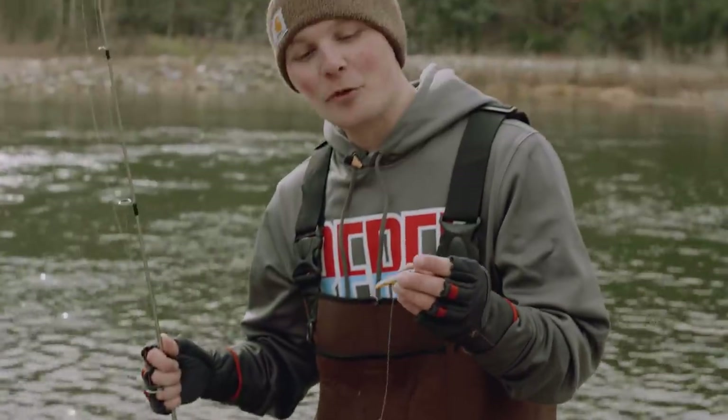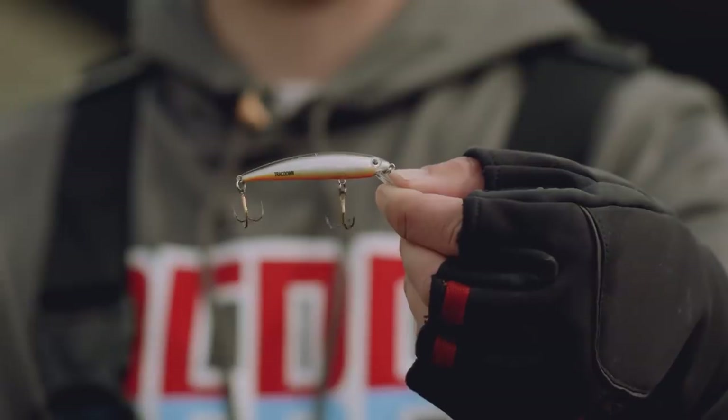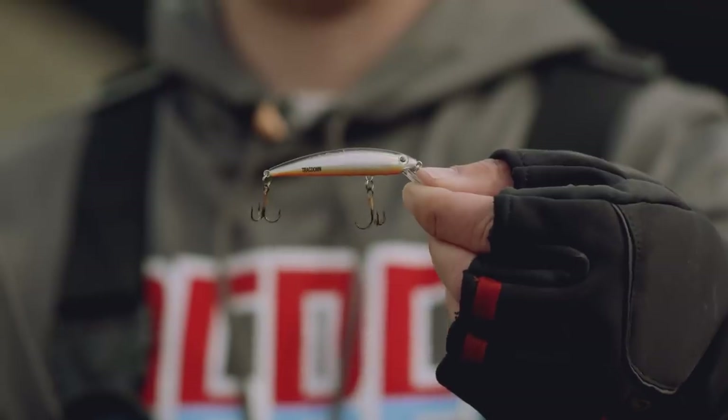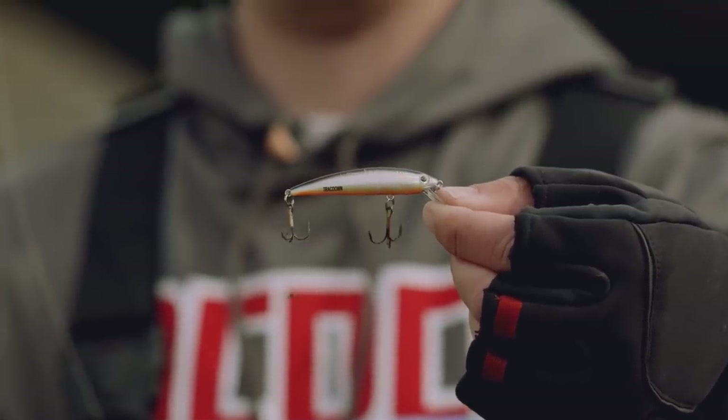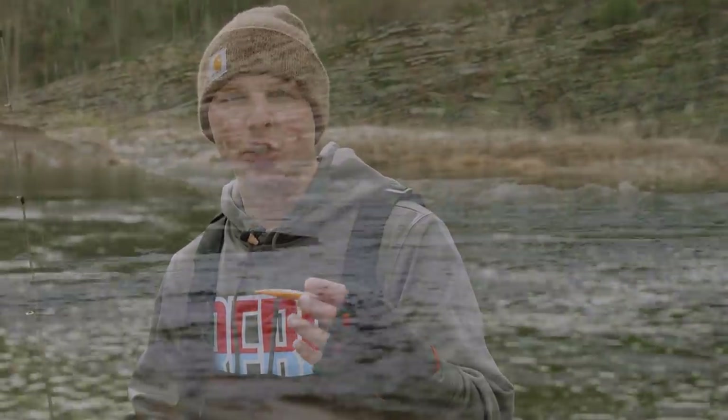This TD-47 Ghost Minnow comes in six different colors, but this is my favorite of all six of them: blackback and orange belly. It resembles kind of a smaller type minnow bait, but the orange belly really allows those trout to key in on it when it's floating in the current.